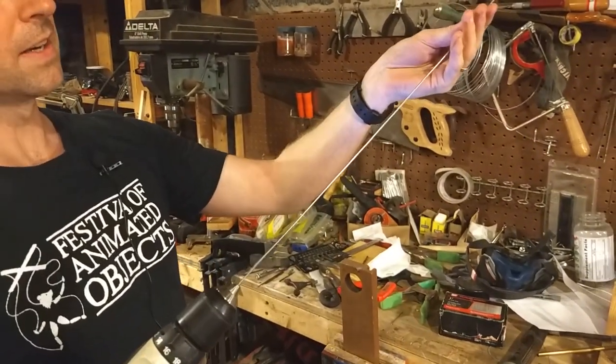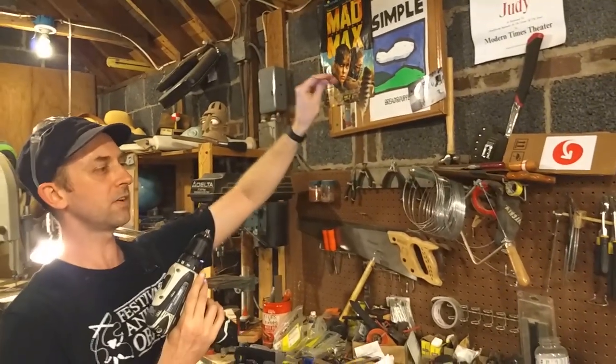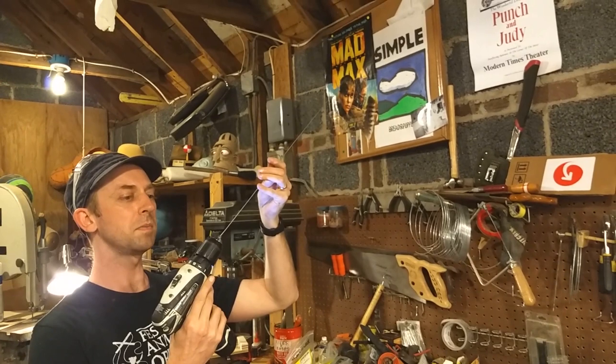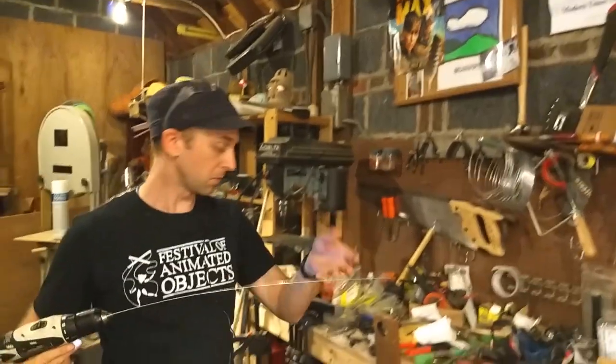Now this is pretty straight, but if you want it even straighter, you can take it out of your drill, flip it around, tighten it back up, and then draw it through the other way.